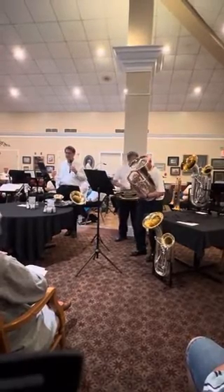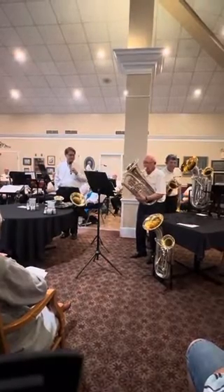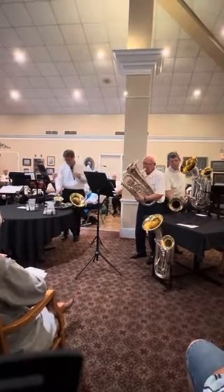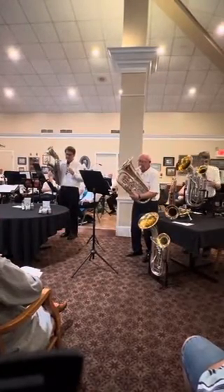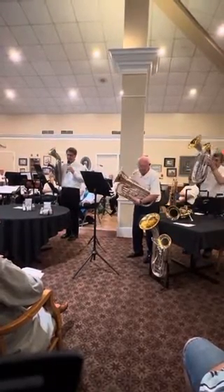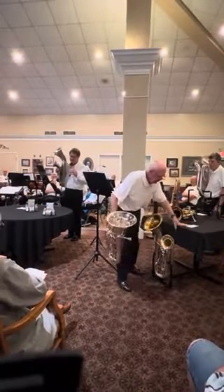Now Pete's going to play the same tune on the larger euphonium. Now I'm going to play it on the instrument that combines both of those. And here in the middle, I switch.